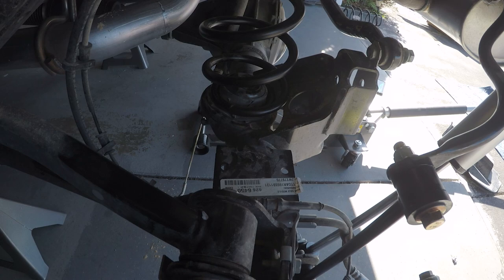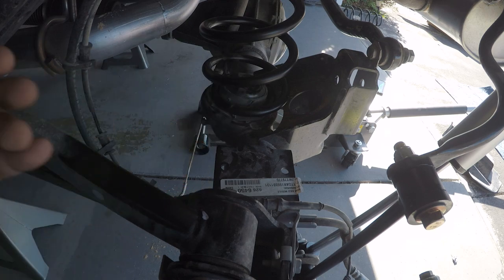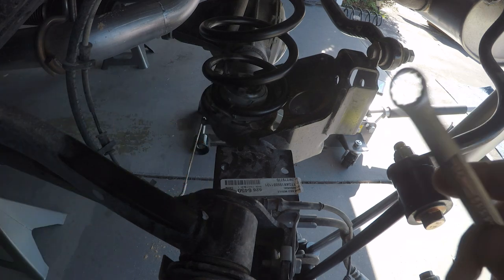Next up, bump stops. To install your bump stops the instructions call for a 5/32 inch Allen wrench, but I'm using a four and a half millimeter. You will also need a half inch open wrench.